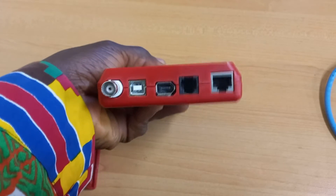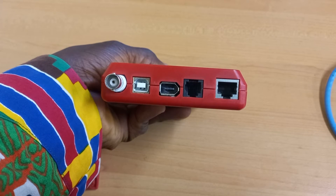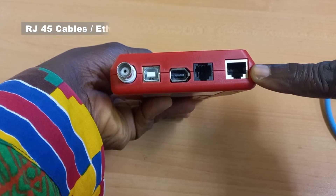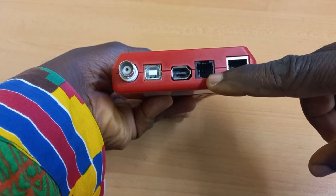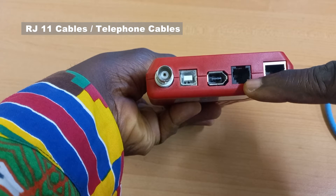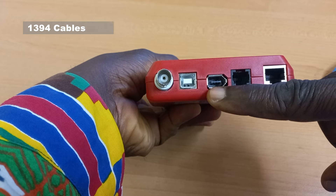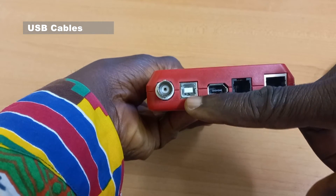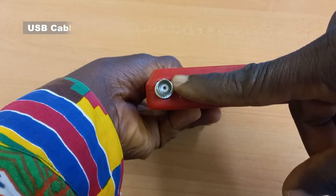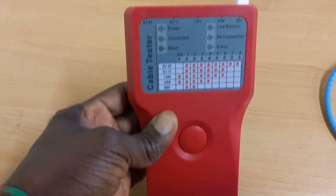Here are various ports on the cable tester into which you can plug a particular cable for testing. This particular port is for testing RJ45 cables, or what we are calling the Ethernet cable. This one is for testing RJ11 cables, or what can be best known as telephone cables. This other one is also for testing 1394 version of cables. This one is used for testing USB cables, and this last one is used for testing BNC cables. So it's a multi-purpose device for testing many cables.